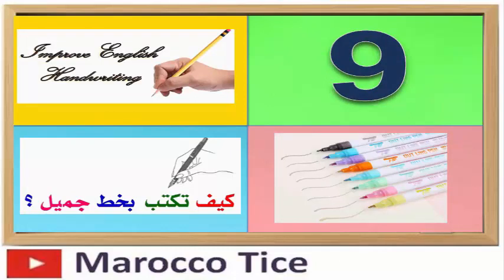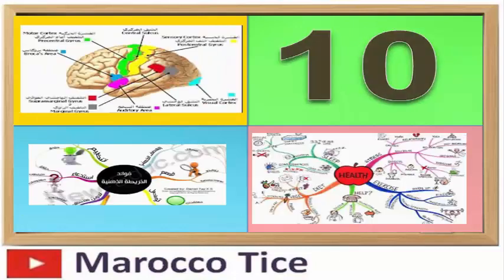اعمل على كتابة المعلومات والعلاقات التي قد تجد صعوبة في تذكرها بقلم ذي لون مختلف.